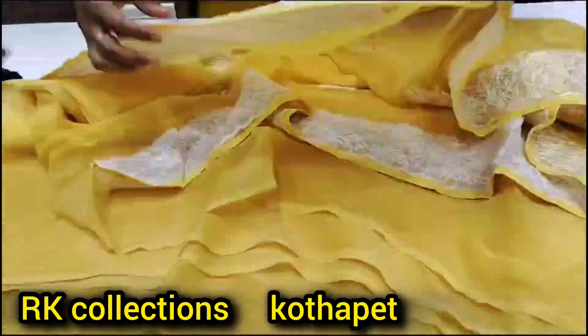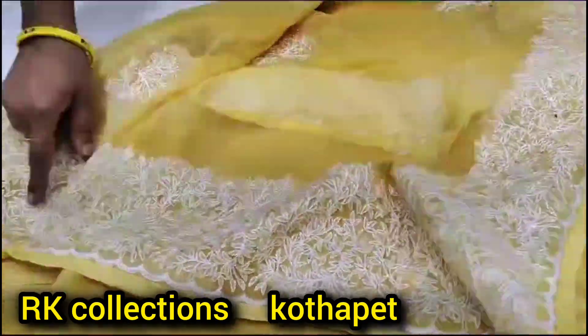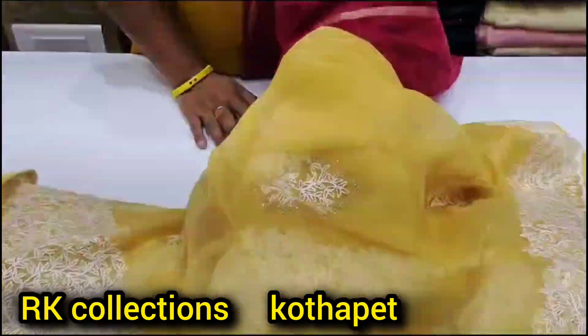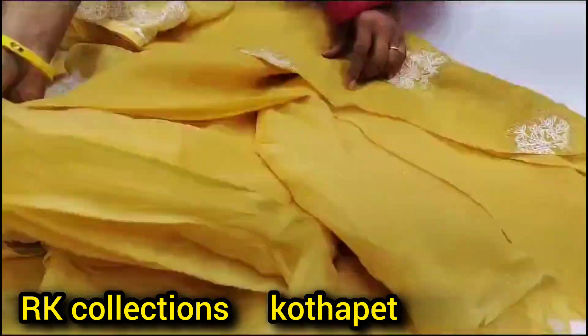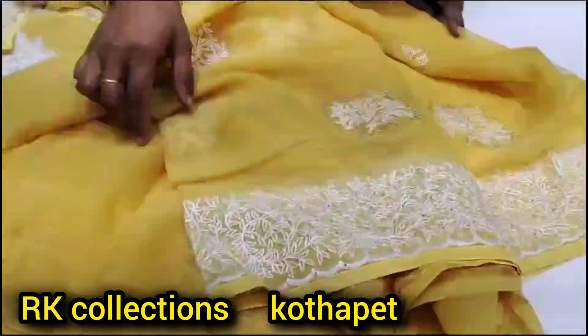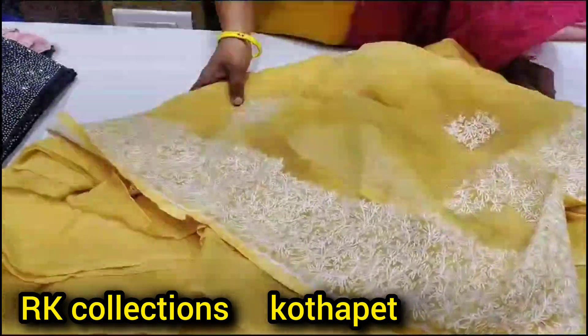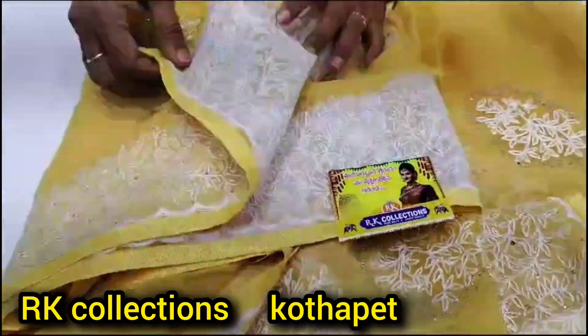It has a very good design. This is a threadwork. There are also a few bootas — it is plain with a little bit of bootas. The blouse is the same color combination as the saree, just with a border. The price is 1450.